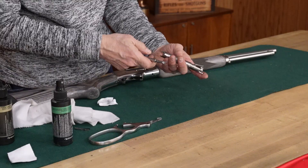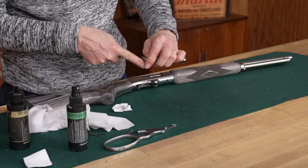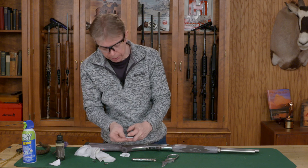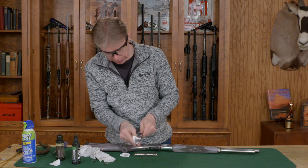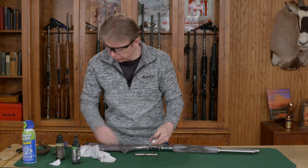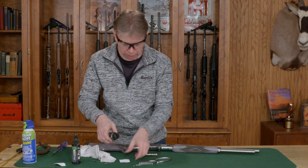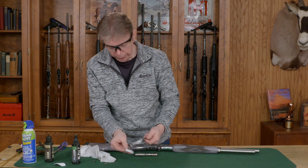Use any type of punch or tool to compress your firing pin and make sure you've got freedom of movement — make sure that's moving back and forth. As far as your lever goes, again use a small amount of solvent to clean it up, and then go back through with some oil.